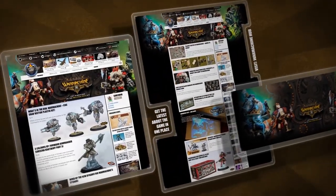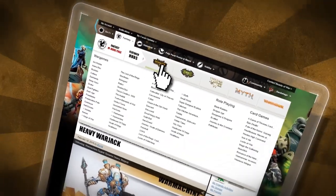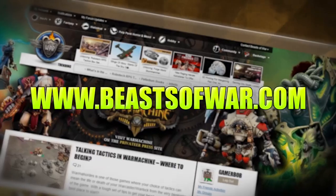Hype for the Iron Kingdoms as a war caster. Take control of the mighty jacks, arcane devices and dark sorceries to bring the fight to the War Machine Hub on BeastsOfWar.com.